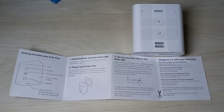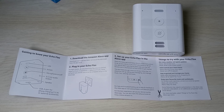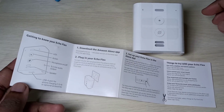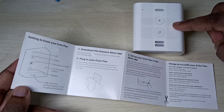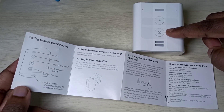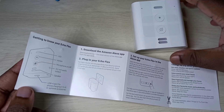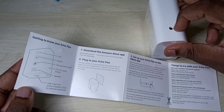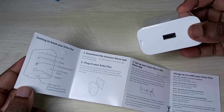In the manual you can see how to set up this device. This is the LED, this is the action button, this is the microphone on/off, this is the speaker, and this is the 3.5mm audio output and USB-A port.